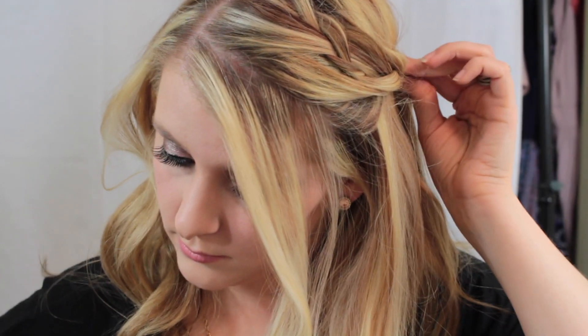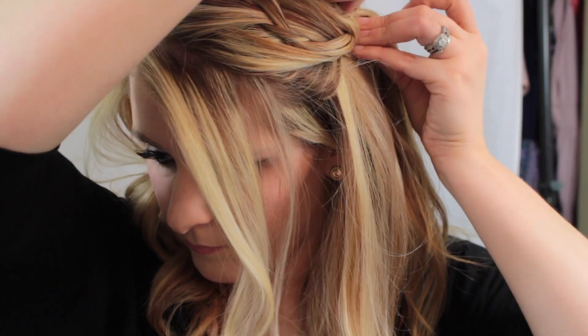Now you're just going to pin the hair. I pinned one going forward and one backward, kind of hiding the bobby pin and throwing a piece from behind my hair over it just to hide it.